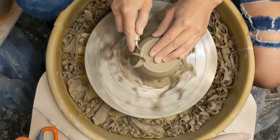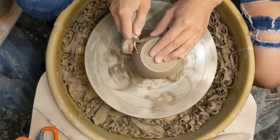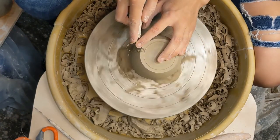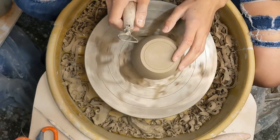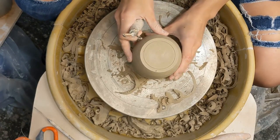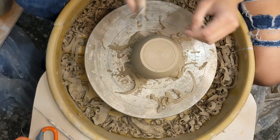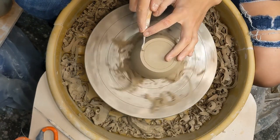We're just using "pot" as a general term — these will be mugs, but pot is just the general term. No worries if it gets a little off center; you can just stop it, push it back to where it needs to be, and firm up those little balls of clay down at the wheel head.